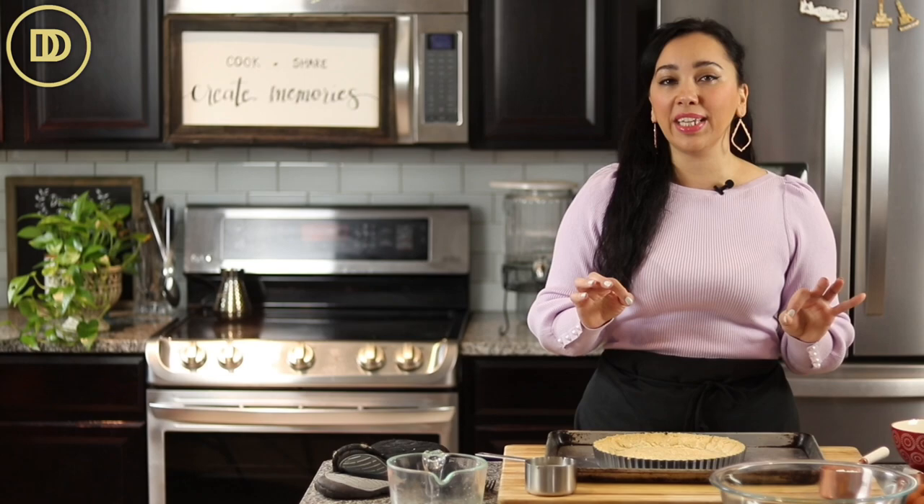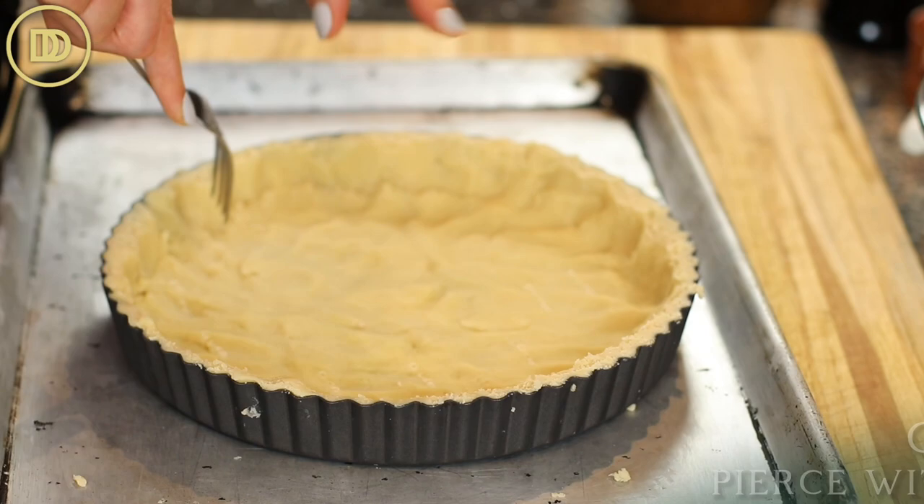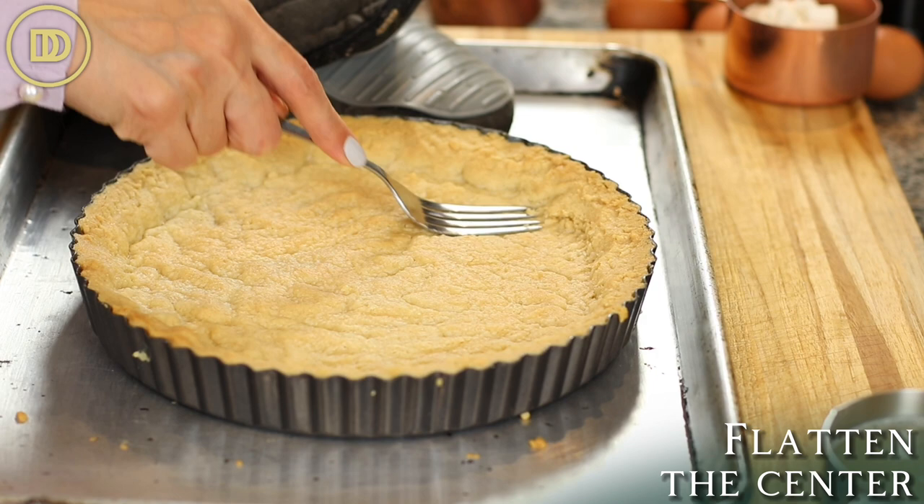30 minutes is really all you need for it to be nice and firm and ready for the oven. Once the crust is firm and frozen, go ahead and dock it with a fork — just pierce it all around so it doesn't form air bubbles and rise while baking. Preheat your oven to 350 degrees Fahrenheit, then put it on the center rack and bake for 25 to 30 minutes or until lightly golden all around. Once it comes out, use the same fork to press down and flatten the center so you have plenty of room for the luscious filling.